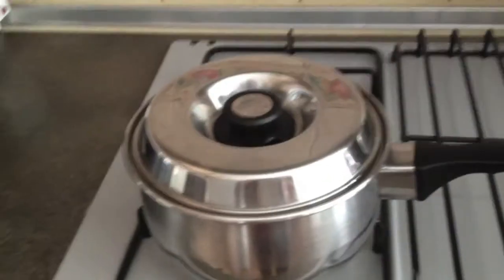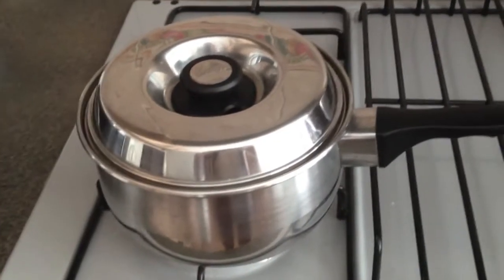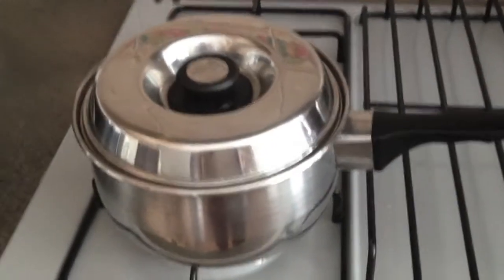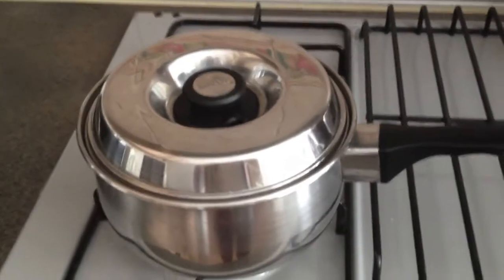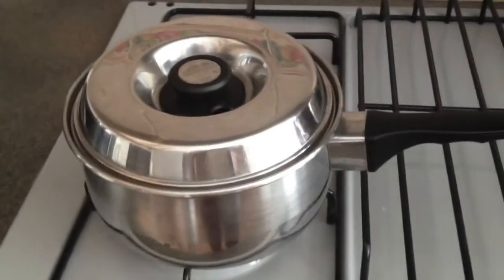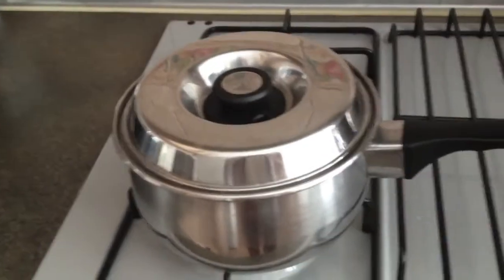Hi everyone, today I will be sharing with you a cooking recipe called panna cotta. It is a simple Italian eggless custard recipe, so I thought it would be fun to share it with all of you. I am sorry if the camera is shaky for this video because I was holding the camera while cooking at some parts. No baking is needed for this — I just use boiling and freezing methods. This recipe is for 6 servings, so let's get started.